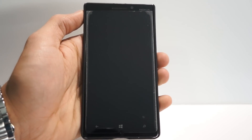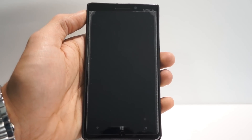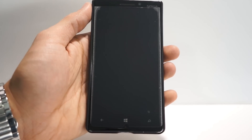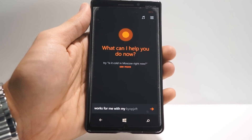So if we lock the screen, unlike Hey Siri for the iPhone, it doesn't work with this when the phone has to be plugged in if it's going to work in standby. But check this out — Hey Cortana works perfectly fine. So that's a pretty cool feature.